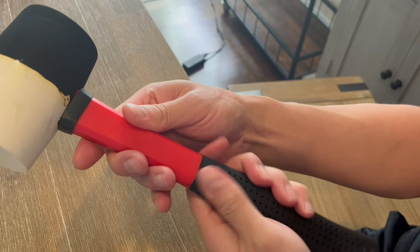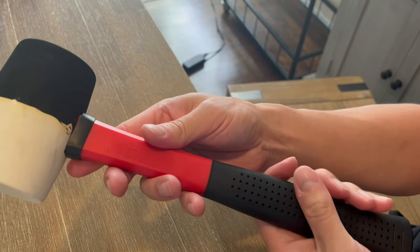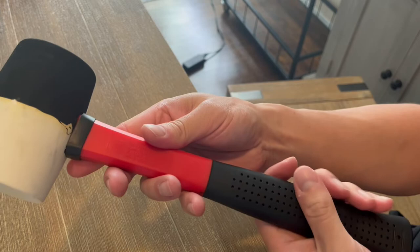Additionally, the anti-skid handle is made of rubber and it can help reduce vibration when you're using it, as well as reducing damage to the arm and enhancing your control during any type of work. Since this is a rubber mallet, it has no rebound or sparks. It's extremely soft, non-slip, and extremely versatile around the house.